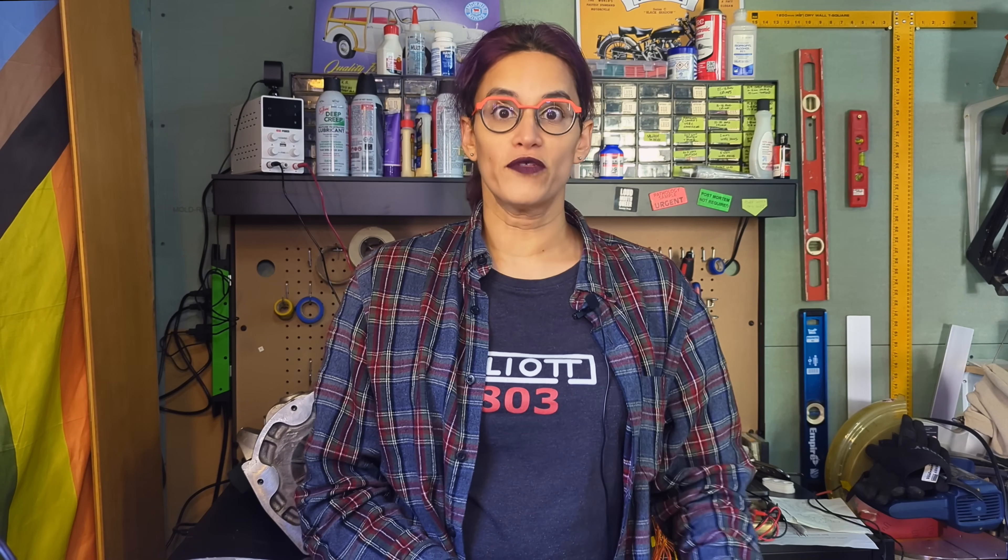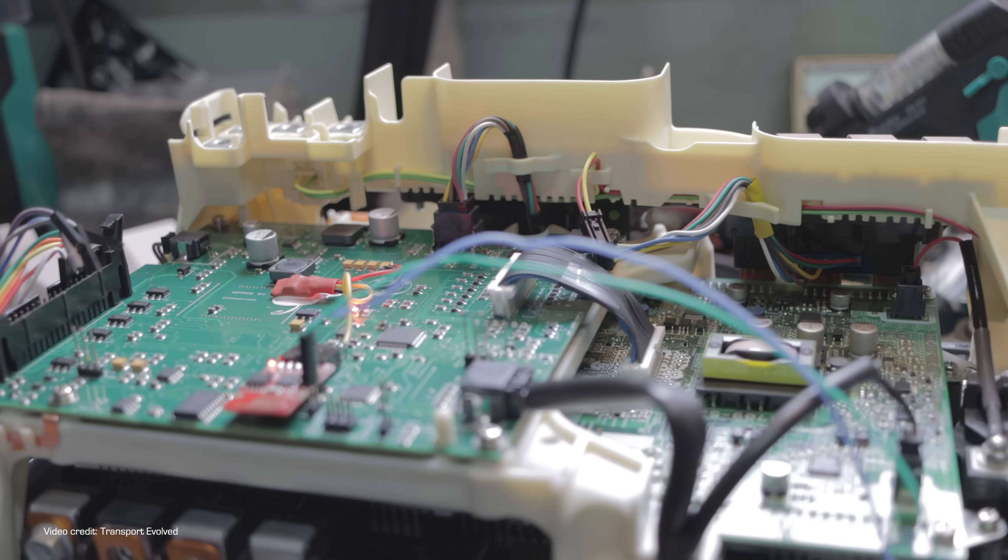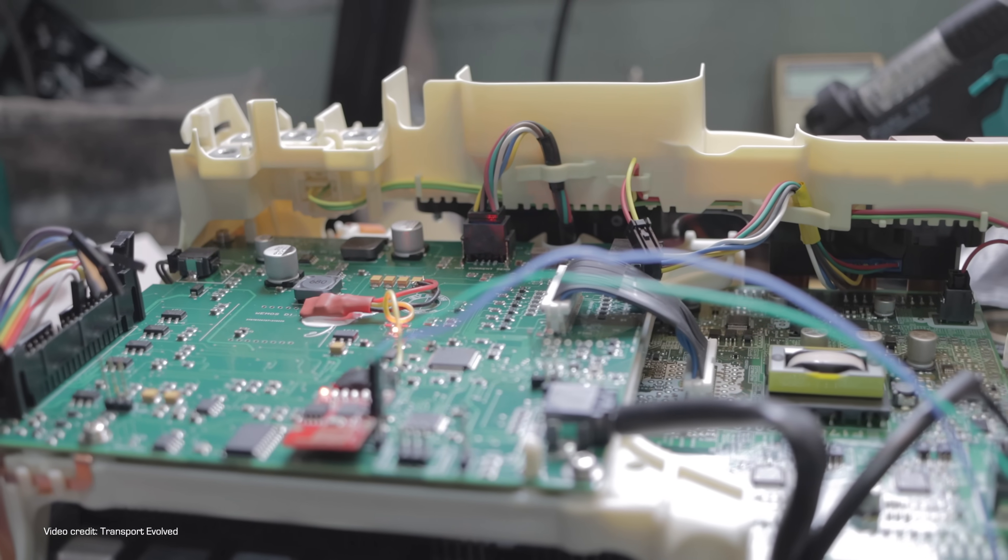Now, for those of you who don't remember, last time I was out here — not the time when I was explaining why I hadn't done anything, but the time before that — we ended that video with my inverter set up and working, and the next thing I needed to do was make the cable.